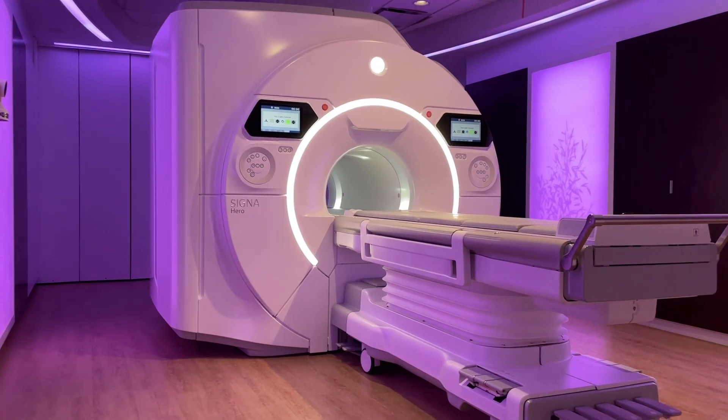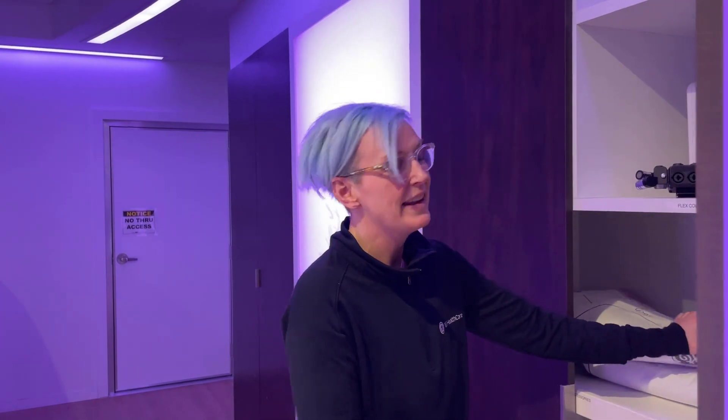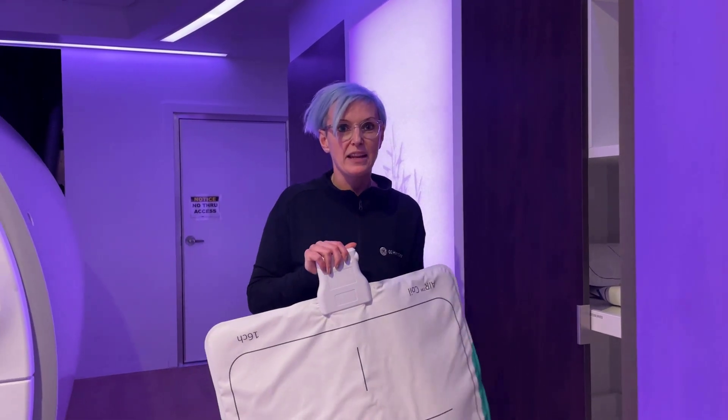Today we'd like to share with you some of the enhancements to the air coil. I want to take you in the scan room and just show you how air coils benefit you in your daily routine and also benefit your patient. I want to show you an advantage of the air coils — I just go ahead, open up the cabinet and grab one coil. It's so much easier than working with dedicated coils.